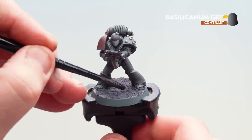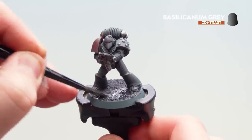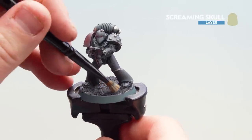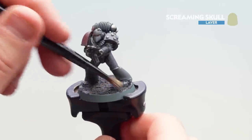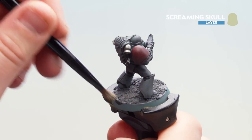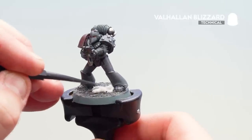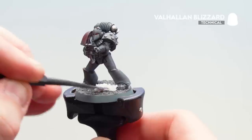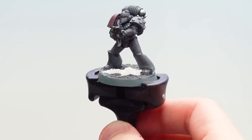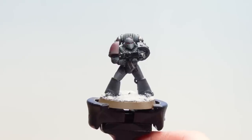With the texture dry, apply Basilicanum Gray over it to add depth especially in the deeper areas. Once that contrast is dry, dry brush Screaming Skull over the top to pick out the texture, making it feel a little warmer and not too dull. Then apply Valhallan Blizzard in relatively large patches across the base — all that texture underneath gives the snow something to settle on for a sense of realism. Finally, paint the rim of the base to match your army; here we've used Steel Legion Drab.